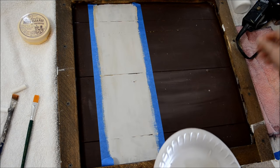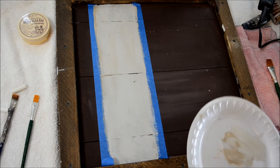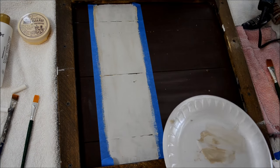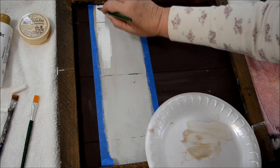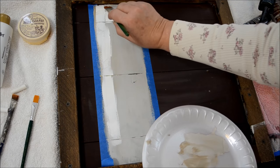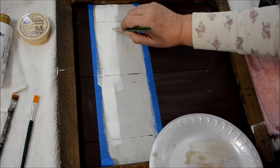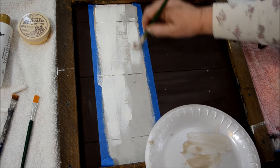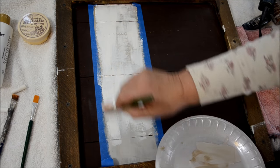I went ahead and did another coat with the gray because I felt it needed it. It's now dry — I quick dried it with my blow dryer. Now I'm going to add some white. This is Wicker White by Plaid Folk Art. I get the big bottle because I use a lot of white. I'm not going to worry about being super opaque with it, because I don't mind if some of the darker background comes through — it gives the bark texture.